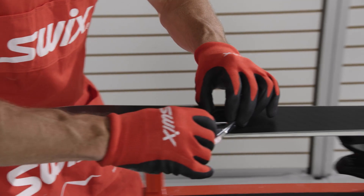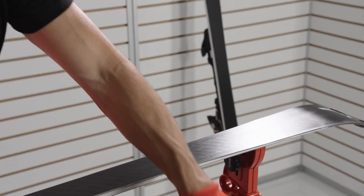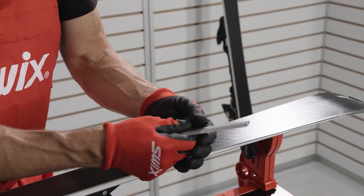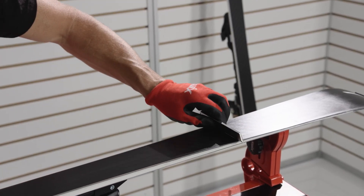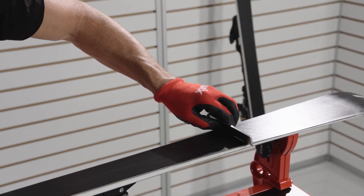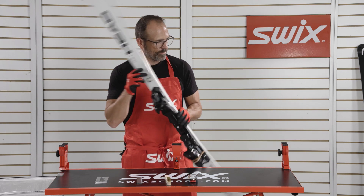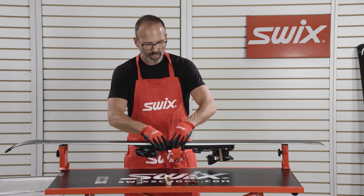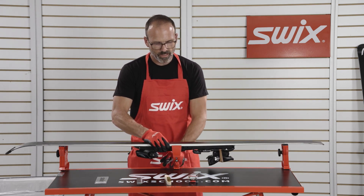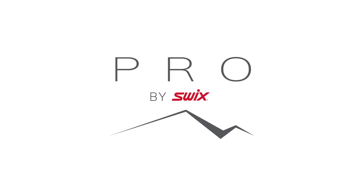It feels like the bevel is just about set, so I don't want to overdo it. I'll come back in with my true bar just to check the angle and see how I'm doing. It looks like I have it at a half degree. Then you just flip the ski over to the next edge, and now you're ready to set that edge.